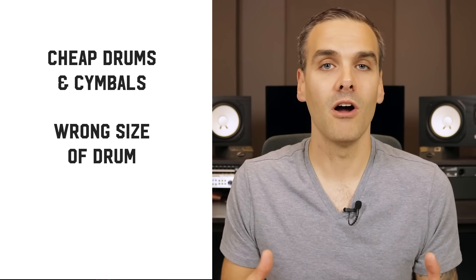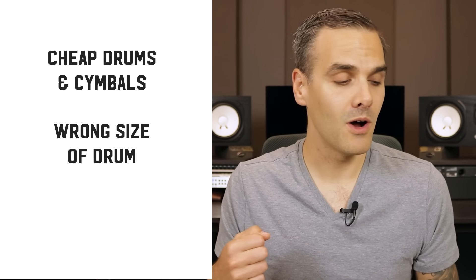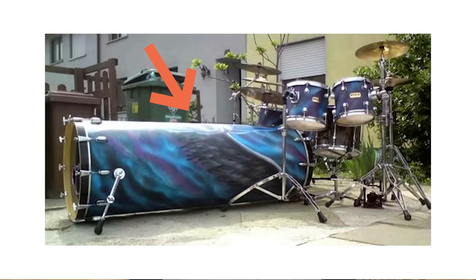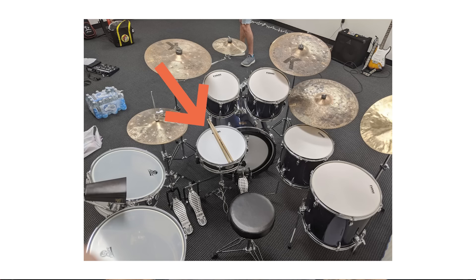Beyond that, you might be using the wrong size of drum, and I see this all the time. A drummer or producer might want a really tight, punchy, aggressive kick drum, but then they're using a huge 24-inch kick drum that's super deep like a cannon — it's not going to work. Or on the flip side, you want a really deep, fat, heavy snare sound but you've got a thin three-inch piccolo snare. What I often find with inexperienced bands is that they bring in drums and cymbals that are too big for the sound they want, but their snare is often too small. So start paying attention to this and testing different drum sizes.